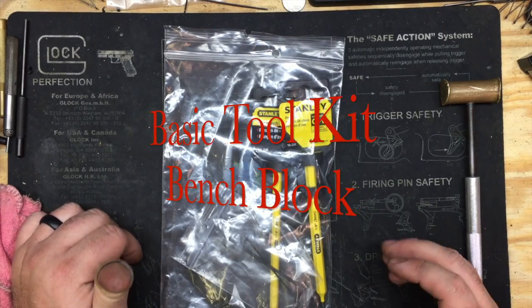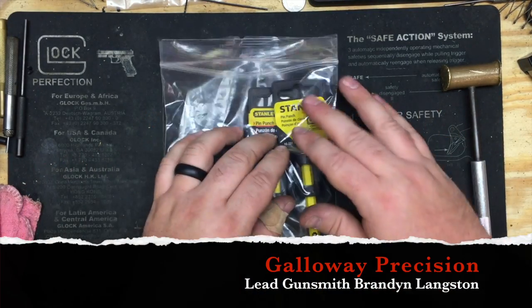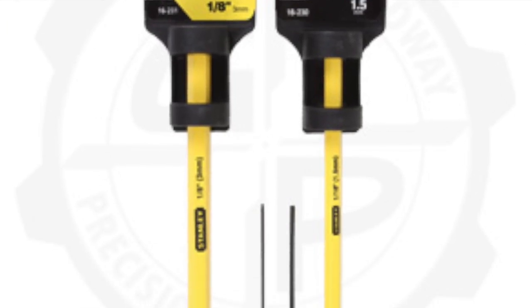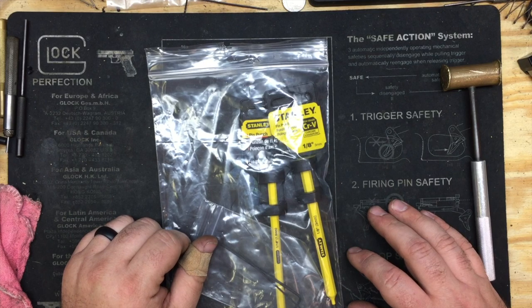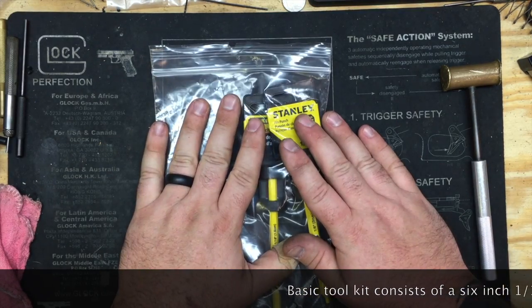Hey everyone, Brandon here with Galloway Precision. As some of you have already found on the website, we are now offering a basic toolkit. I hadn't got a chance to do a video on it — it's been pretty crazy around here gearing up for the busy season, getting more and more holsters out there. We'll be doing a video on some new holsters here shortly.